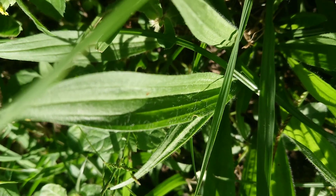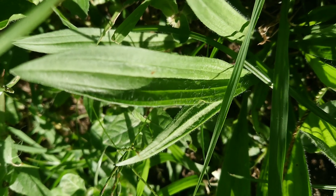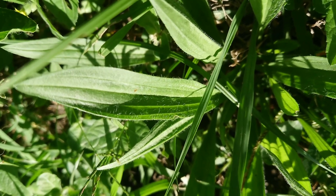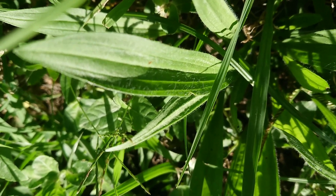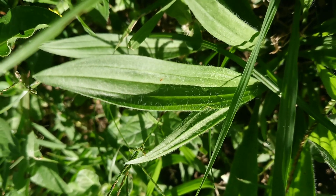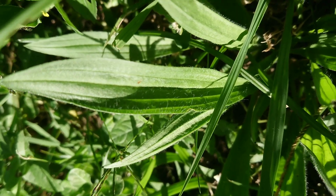You can see the little hairs on the leaves here. Now plantain is not to be confused with the banana-like fruit that also has the same name. This is a leafy green.